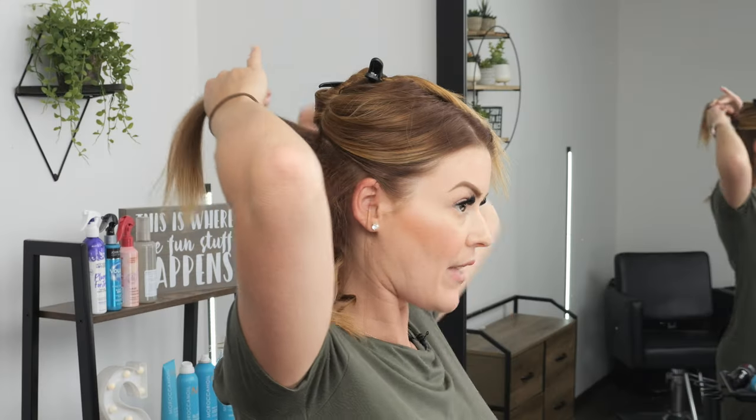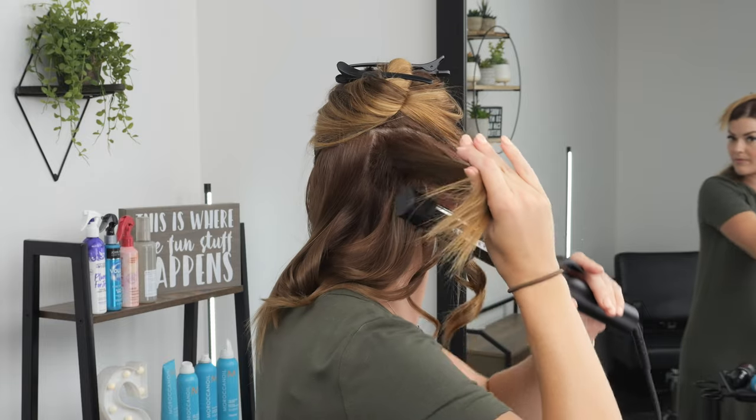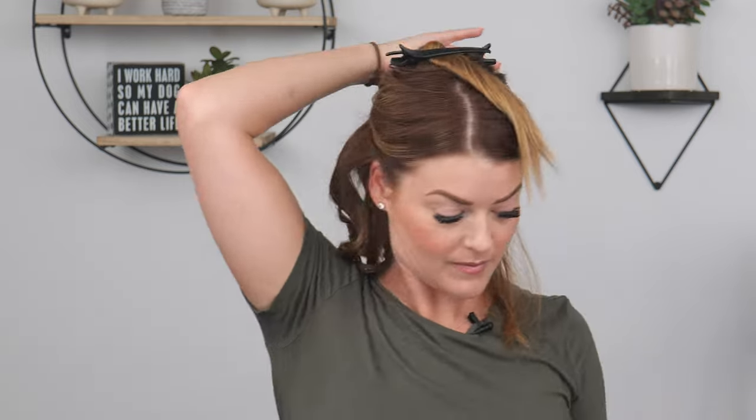Let it out, and really try not to touch it too much once you've released it from the iron — you want it to fully cool down so you're not pulling out the curl. I'm curling pretty much all the hair up into the iron, not really leaving that much out, because it's just going to naturally fall a little bit on its own. Remember to tease each section when curling for the most lift.